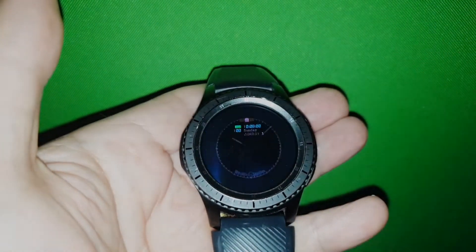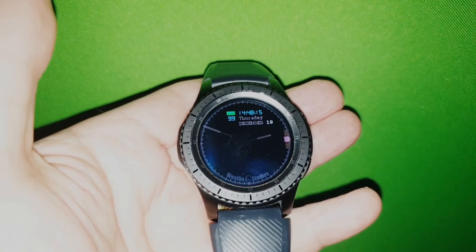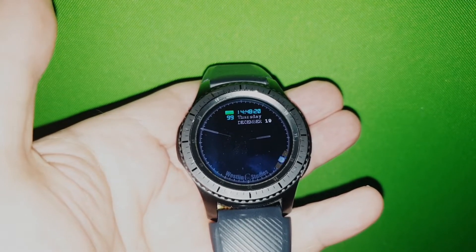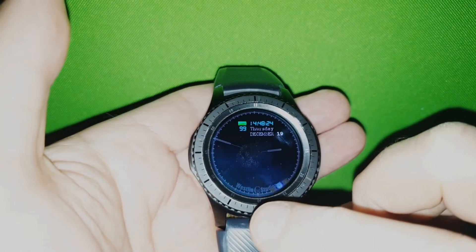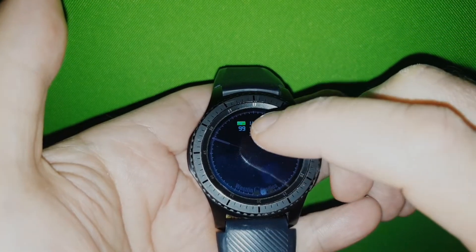This is version 2 of this clock. You can see the smooth movement of the clock — that's one thing I added. But it looks like the same, though it's not really the same. There's a lot of new things.